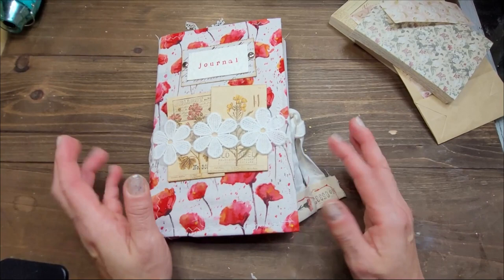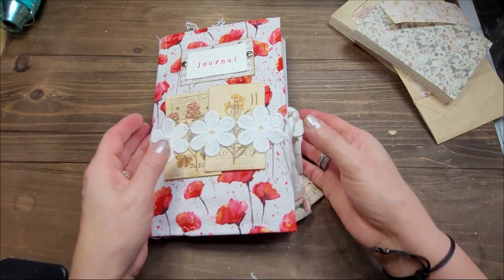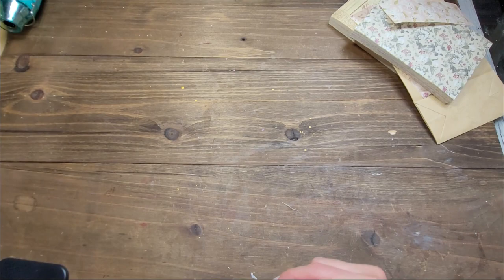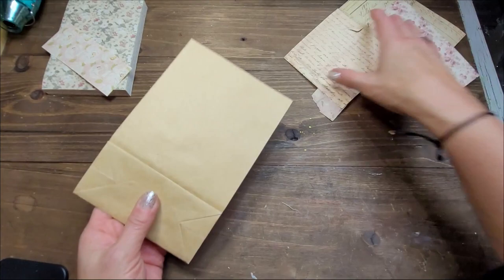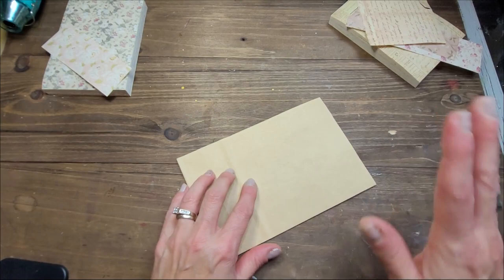Hi, this is Chantal from the Purring Cat Studio, and welcome back to my channel. Today I thought we could do a few elements to put in this journal and I thought we could do these elements together. I will put this aside for now because we don't need it until we've created what we are about to do. I thought today we could make something with a paper bag — I've already done one that is already in the journal, but I'm not going to show you just now; I want to make it first with you.